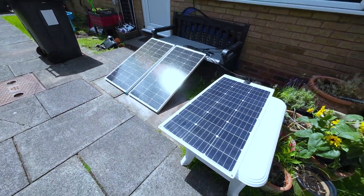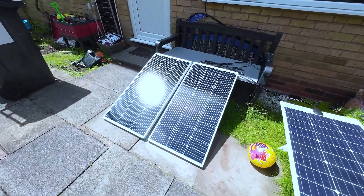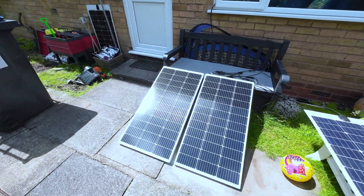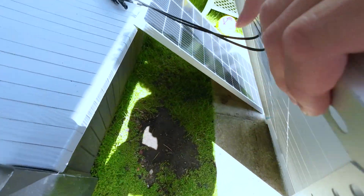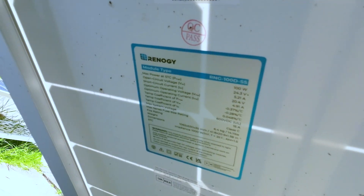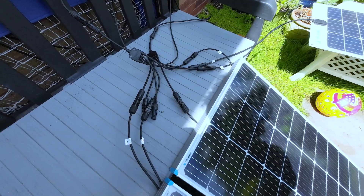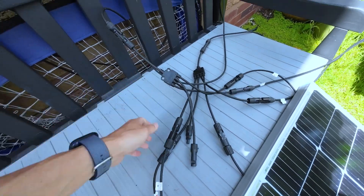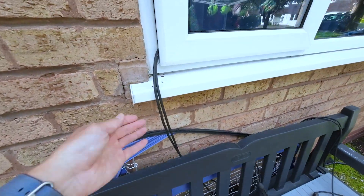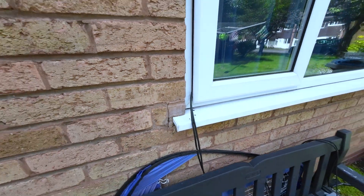I have a total of 300W solar panels outside our garden — two of them are from Renogy, which provides really good quality solar panels; I highly recommend them. I connected them in parallel and brought the cable through the window, running it inside the house like this.